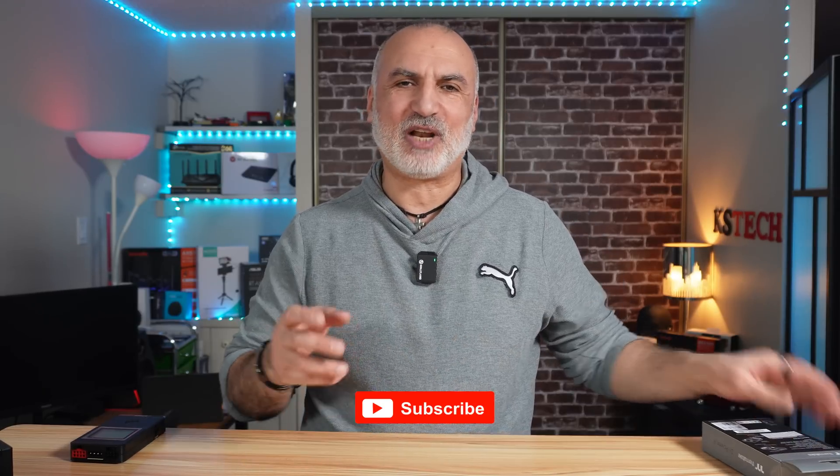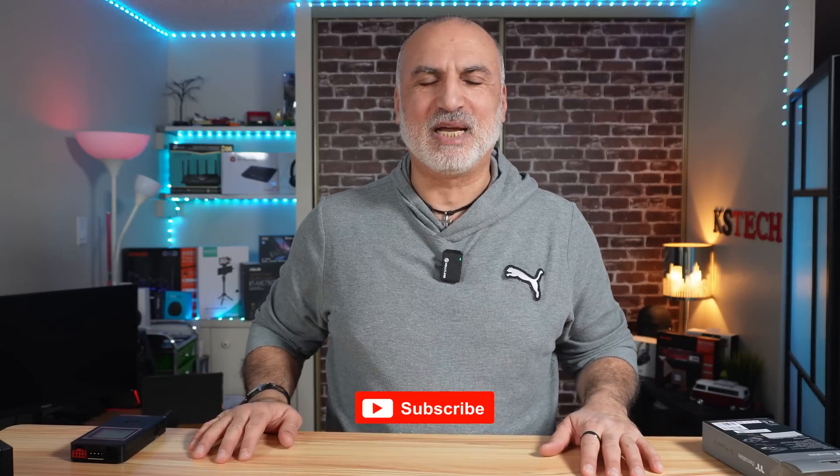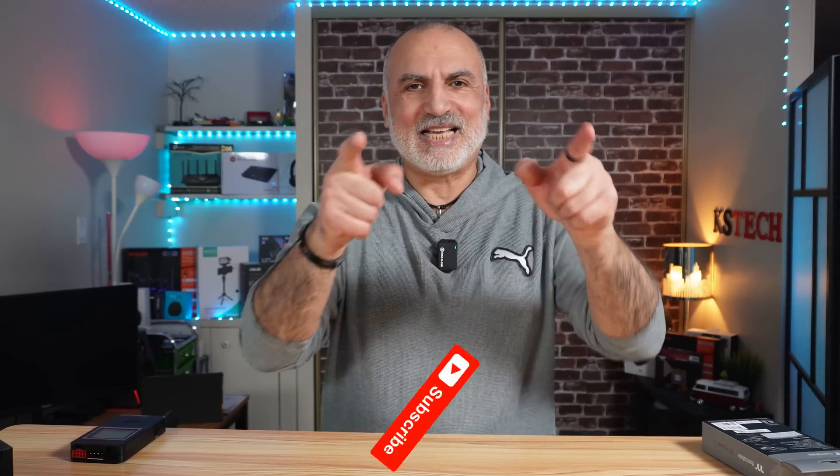I want to thank you all for watching. If you like my video, please share it, subscribe to my channel, and give this video a thumbs up. I'm Eloy from Knowledge Sharing Tech — see you in the next video.